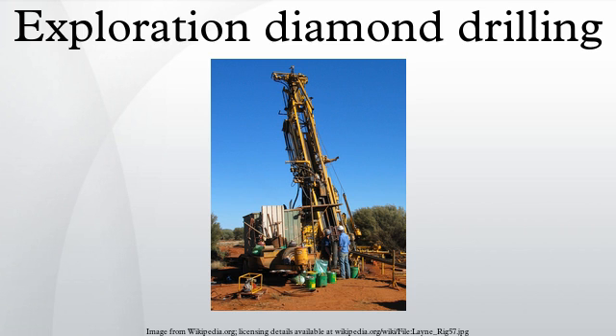Diamond drilling exploration differs from other geological drilling in that a solid core is extracted from depth for examination on the surface. The key technology of the diamond drill is the actual diamond bit itself, which is composed of industrial diamonds set into a soft metallic matrix.